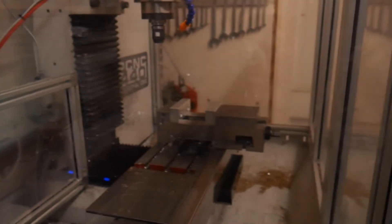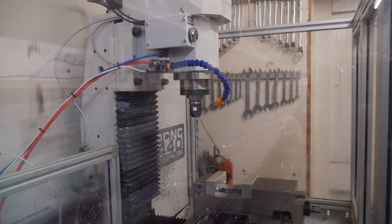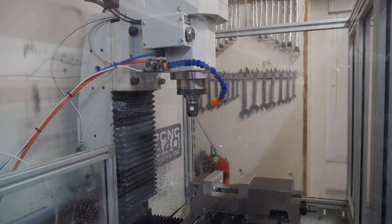And on this side, yes, it's our Mach PCNC 440. The thing that's different about this one, though, is it goes backwards.